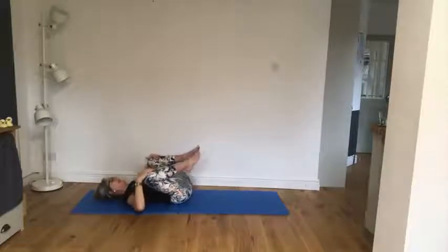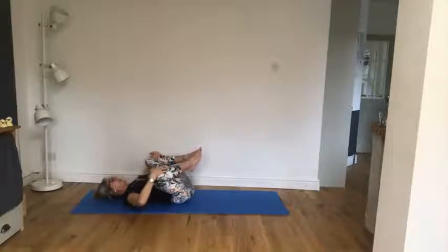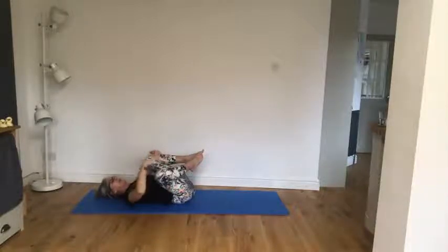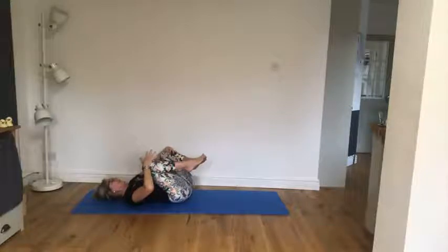Excellent. Close that lower back into the floor. Now take both knees to one direction — there's that little turn, rotation through the lumbar spine. Centre. Take both knees to the other side, centre, and centre. Brilliant.